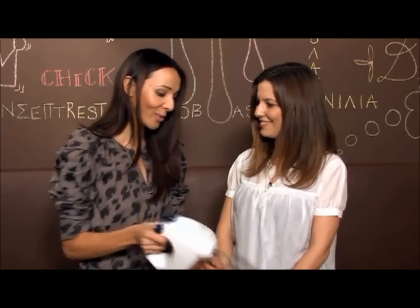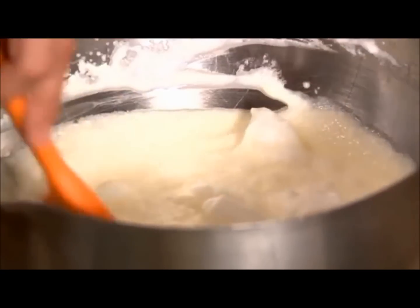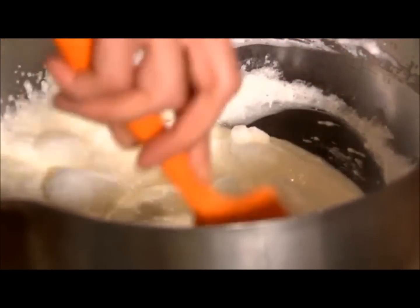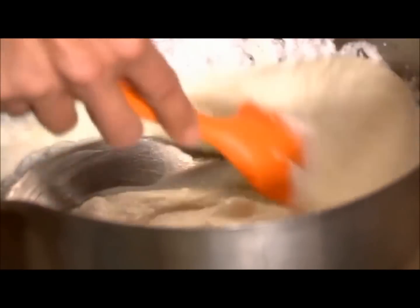Once we've cleaned our mixer we're going to go ahead and mix them again. You can see that after a couple of minutes they've whipped up nice, light, and fluffy. Now we are ready to fold them into the cheesecake batter, so we'll just put these right in here and carefully blend them.